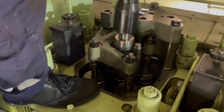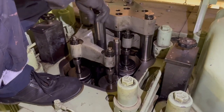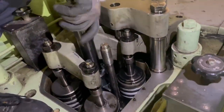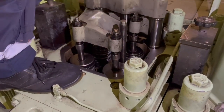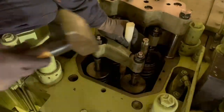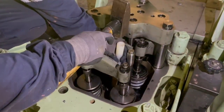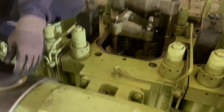We use the same tool we used earlier for dismounting for mounting as well. There the injector goes back in the pocket. The tool is out. Now we give a gentle tap to make sure the injector goes all the way in.